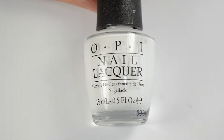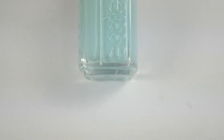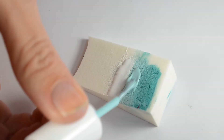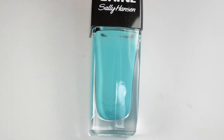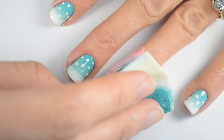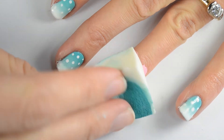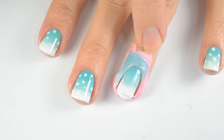Taking my white polish on a makeup sponge I'm going to brush some of that on there. Then I'm going to take this Blossom Dandy by Essie, the lighter teal, and brush it on the makeup sponge as well. Then I'm going to take my darkest teal which is Dive In by Sally Hansen and put it on the top. You just want to sponge it onto your nail making sure that you have the white polish at the tip. You'll want to repeat this step three or four times, letting it dry for a minute in between each coat.